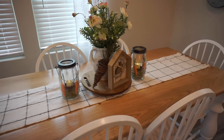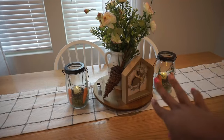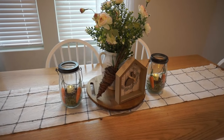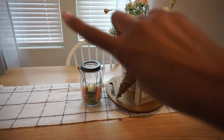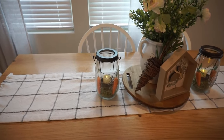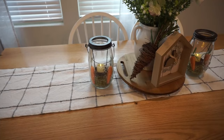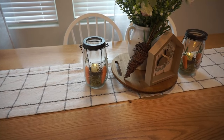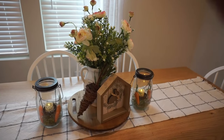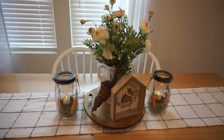On the table I just created a very simple vignette. I have this antique little wood board, my runner is from Hobby Lobby, and then I added in those little old-world canisters with some moss and a little bit of carrots, a rechargeable faux candle, my existing greenery from Hobby Lobby, and then added in these florals. That's it!